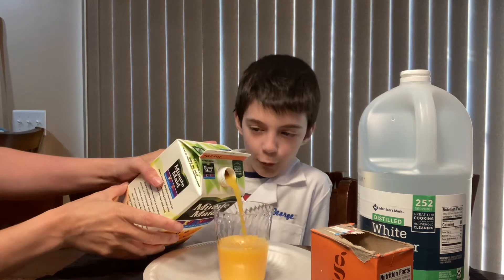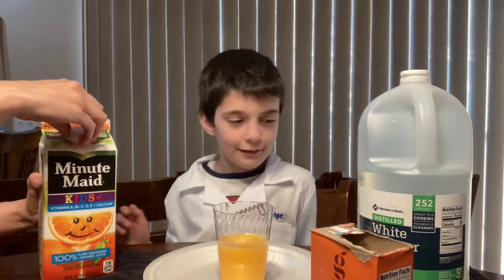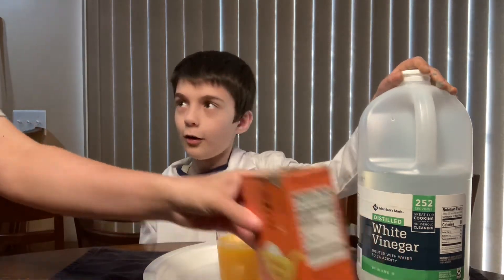You're going to use half a cup of orange juice. Then we're going to use baking soda.